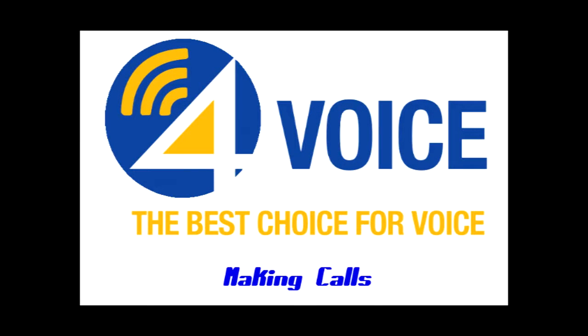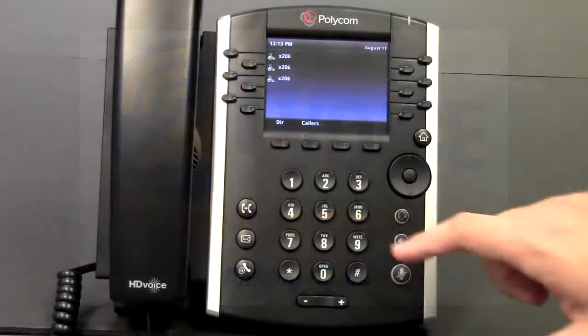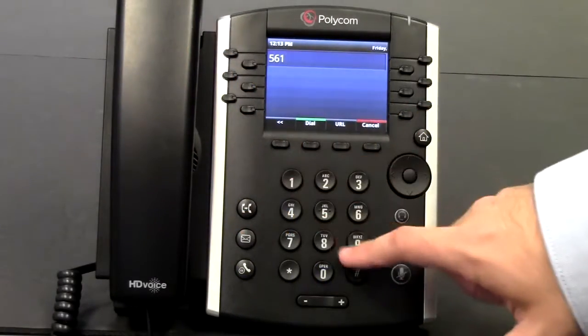Let's see how to make calls efficiently from a Polycom VVX phone. Just like on a cell phone, you can start dialing with the handset down.